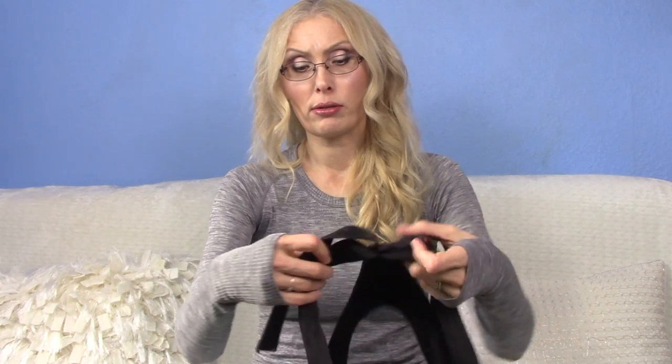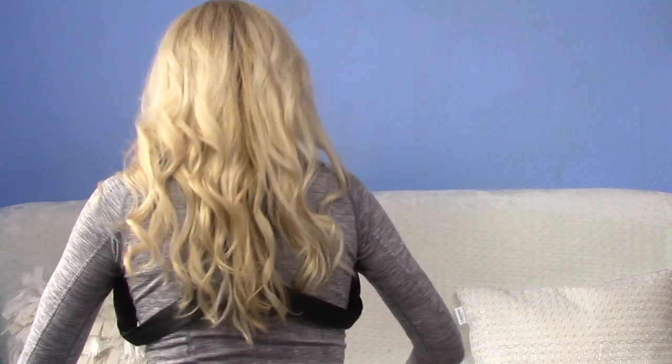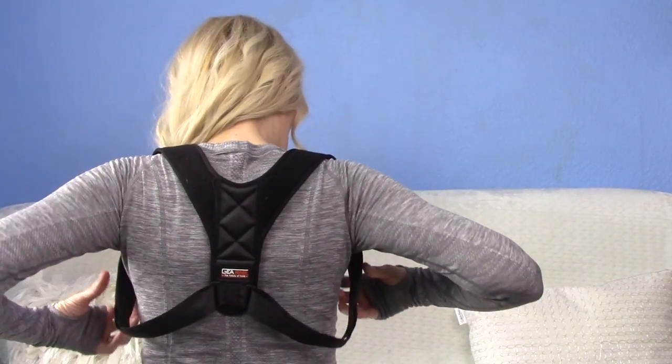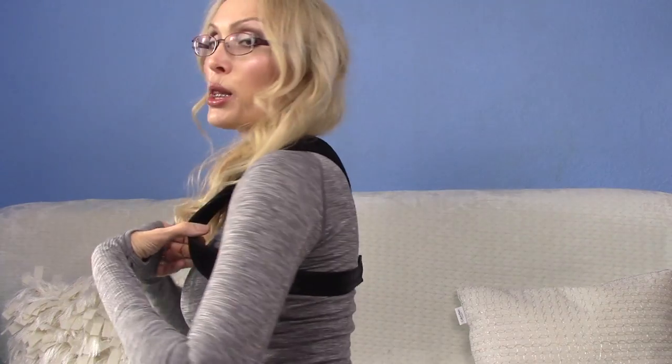What you do is take the strap, put it through this D-ring — that's what these are called — and then you just velcro it here. You do that on both sides. It velcros up on top and you bring it around, kind of like a holster. It comes around the shoulders. Make sure the back is flat.